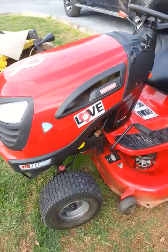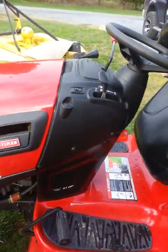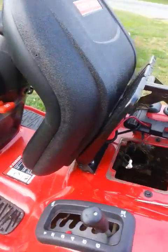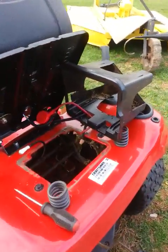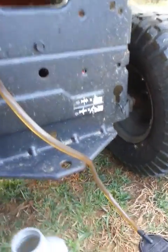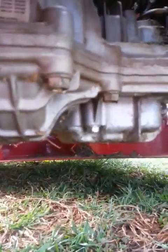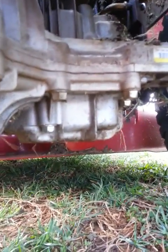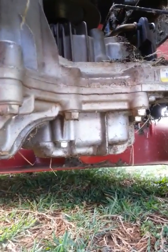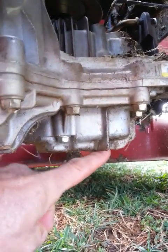This is a little video on one way to get an oil change on your Tuff Torq K46 transaxle. These transaxles don't last very long — they're almost throw-away, but they're expensive, and there's no drain plug. The oil still has to be changed, and I've rebuilt a few of these. This is one inexpensive way for a homeowner to change some or most of the oil out of these things since there's no drain plug.